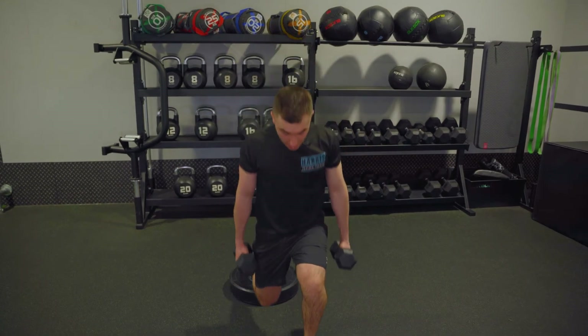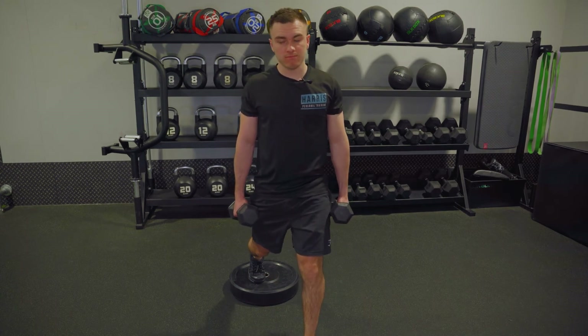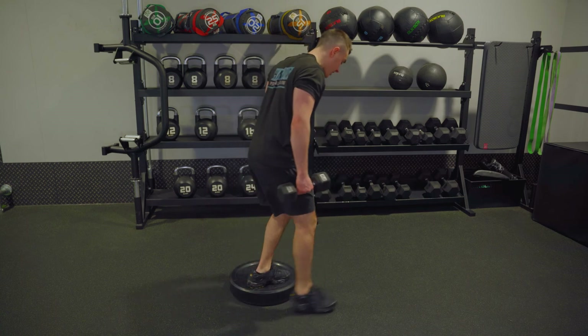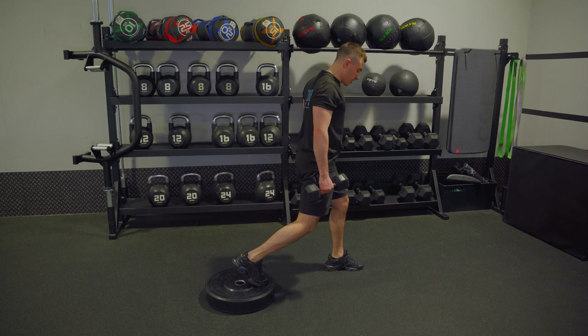Coming down, the back drives while you drive up from the front. I always get asked: does my knee have to touch the floor? No — I like to tease the floor instead. Drive up, come back down, drive. Now from the side so you can see it — same thing again.